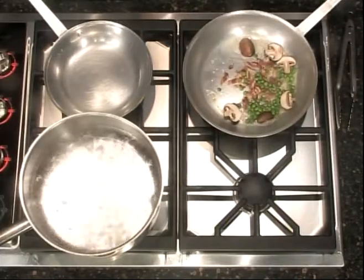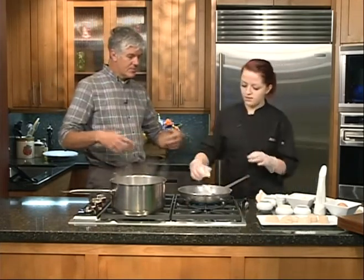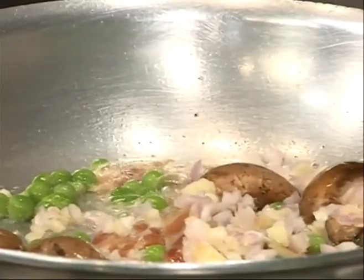Then we'll throw in some peas — a little color, a little sweetness. Let that cook a bit. This is available on the menu right now as our down-home cooking special. We have a different one pretty much every week depending on what we have in house. You can take this carbonara as the foundation and do different things with it — if you were cooking at home and didn't have scallops, you could use other proteins.